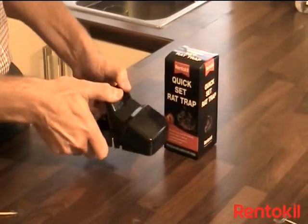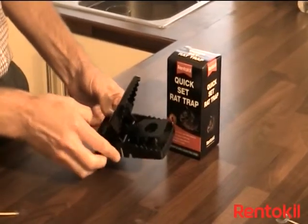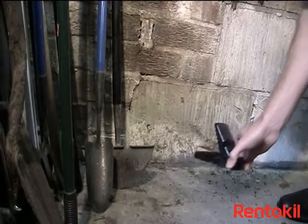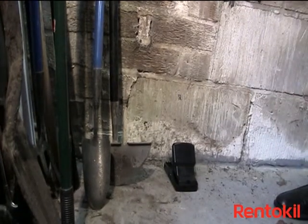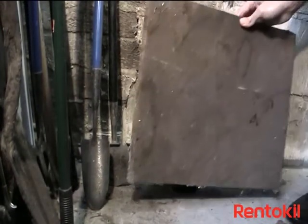To set the trap, simply press on the back of the unit until it locks in place. The trap is now ready to use. Locate the trap in an area where rats have been seen, at right angles to the wall. Keep away from children and pets. If it is in an exposed area, use a tile or a wooden board to protect the trap.